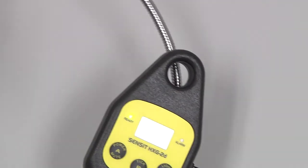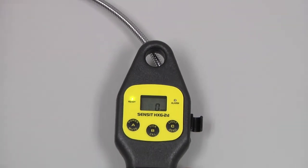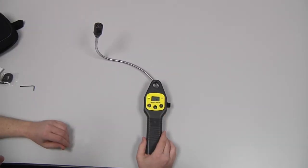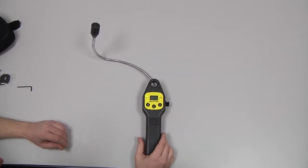We can extend the gooseneck to more easily do an investigation. Pressing and releasing the A button will mute any alarms that are present.